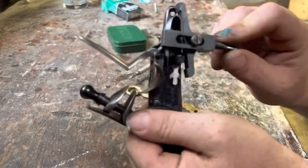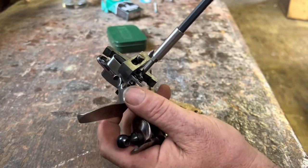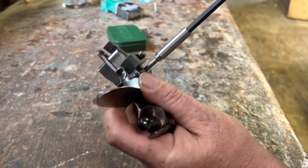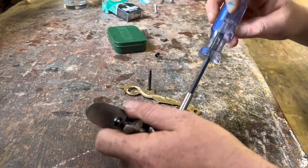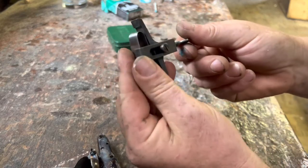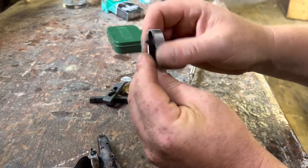I've got my vice clamp set on here and I'm putting my spring clamp on here — you can see how it's loose. I'm going to take that off. I'm going to leave the tension on it and concentrate on this side right here for polishing.